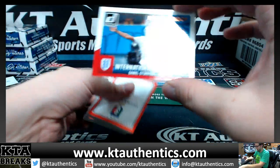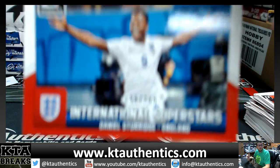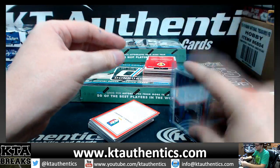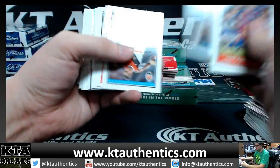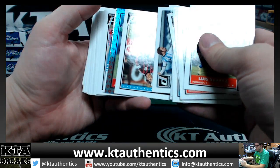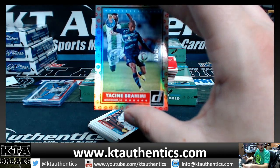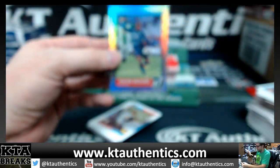Oh, we got a press proof — 190 out of 299. Which one was your PC — Joe Hart or Berbatov? We got red — 33 of 49, Yasin Brahimi. You're a Man City fan, nice! 33 of 49, Yasin Brahimi.